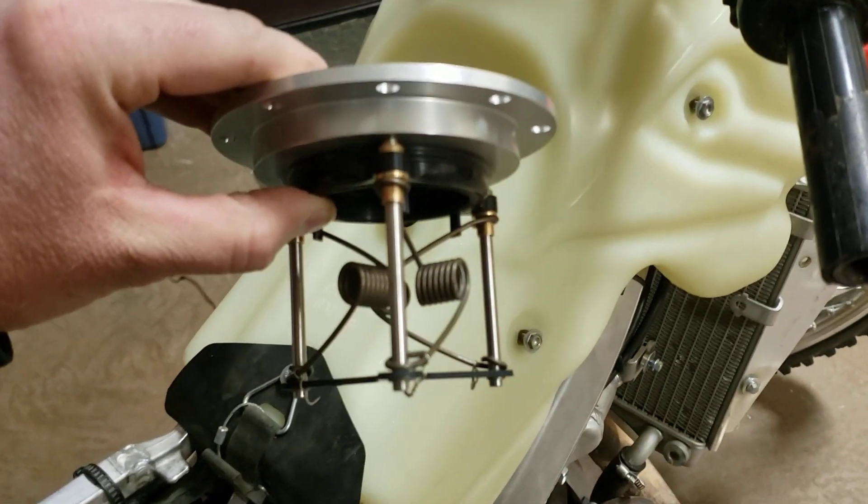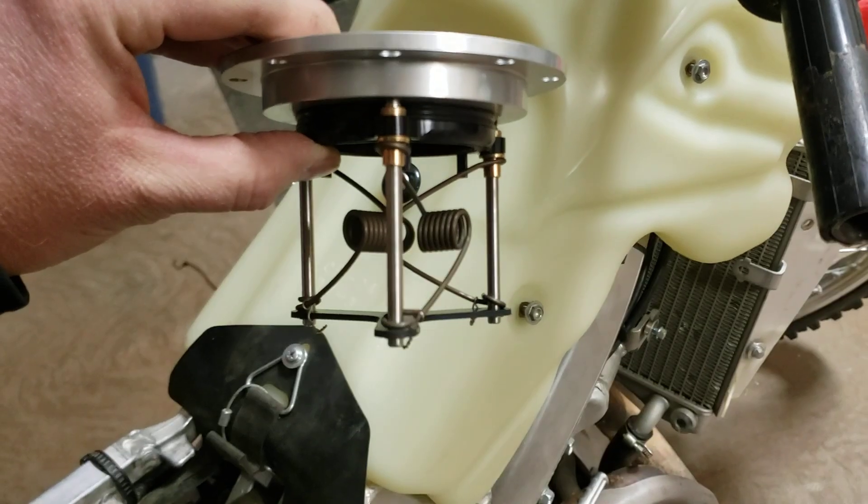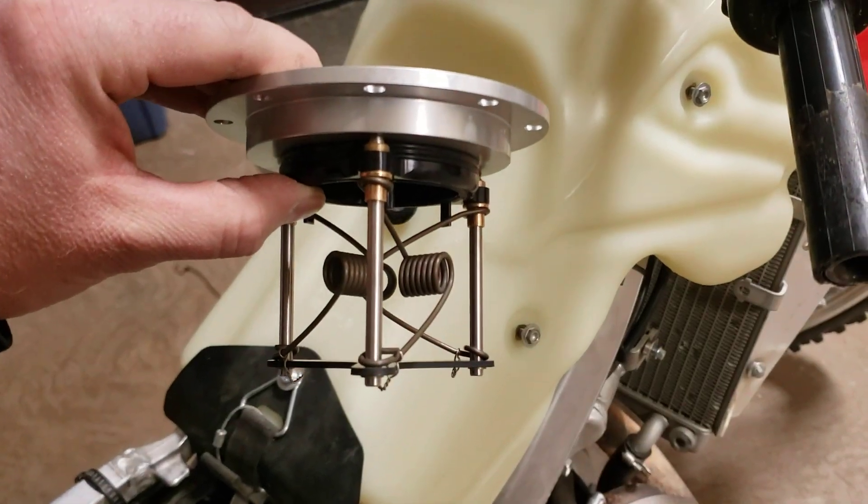Then it pops right back up and there's no fuel leaks, nothing like that.